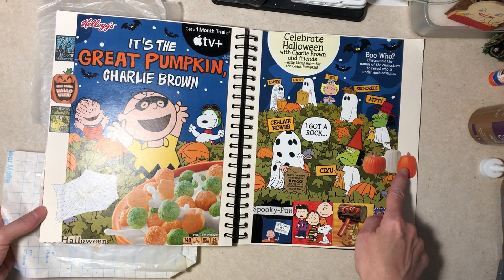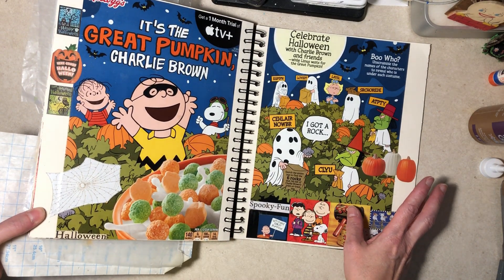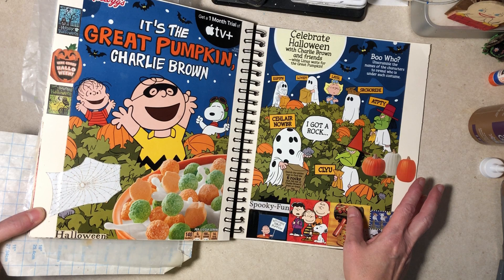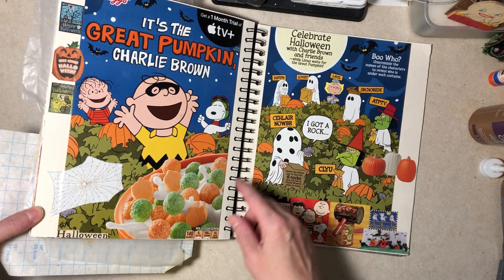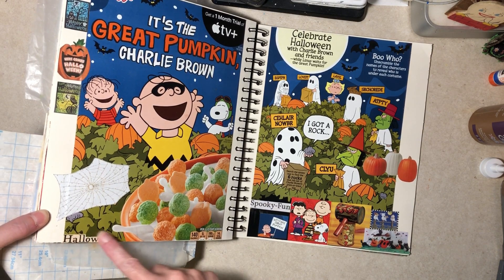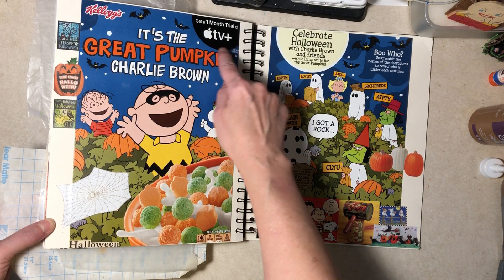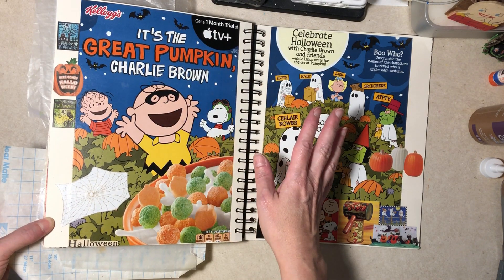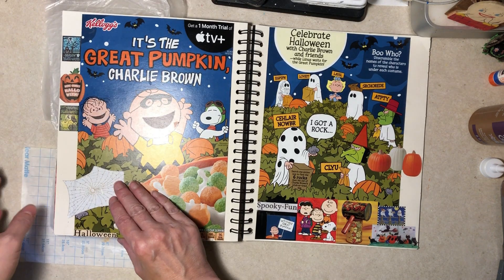These are here. I moved the pumpkins back over here — we don't have to know this dumb game. I think it is kind of dumb. It's these two pumpkins. I put 'Halloween' over the net weight here. Those cards I moved over here — I decided I didn't like the curve there. I think that's it for these pages.